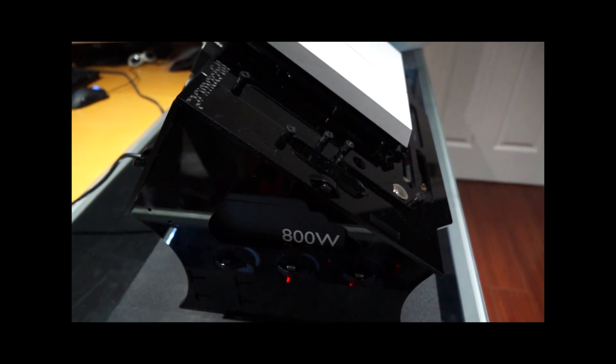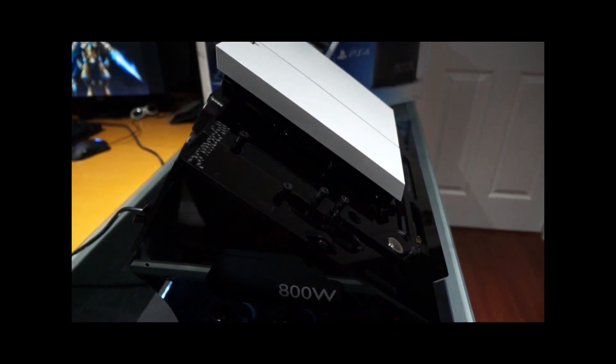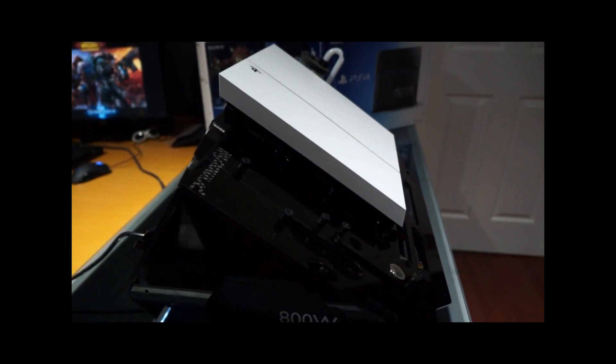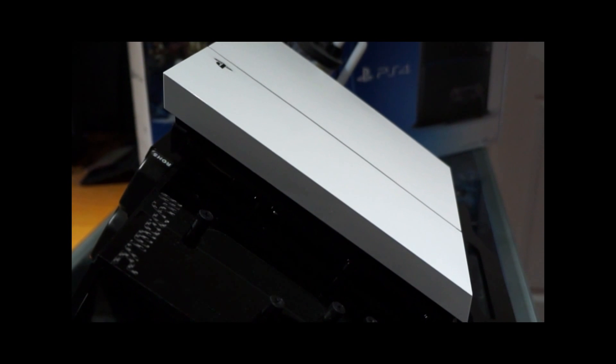I like to note that the power supply of the PS4 is still intact and the PS4 runs completely off of its own power supply. The ATX supply is only used for the fans, radiators, and any other accessories that you may want to add.